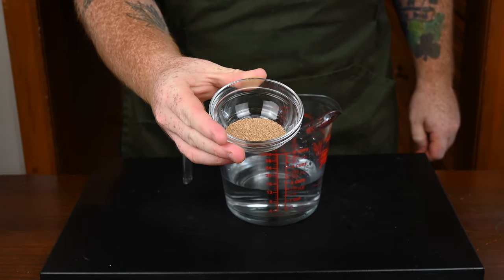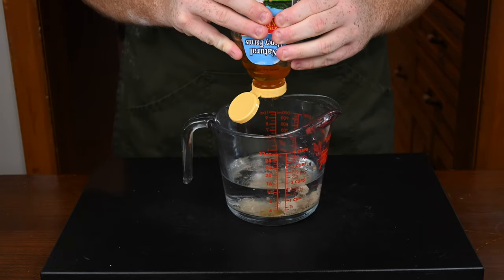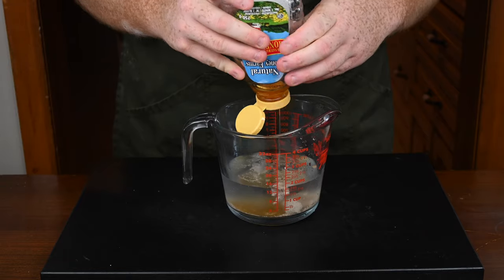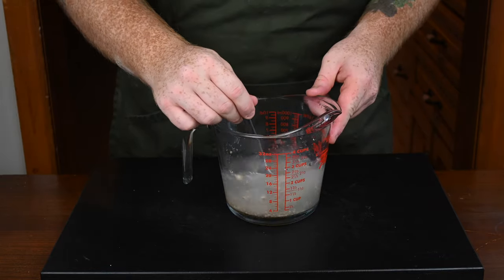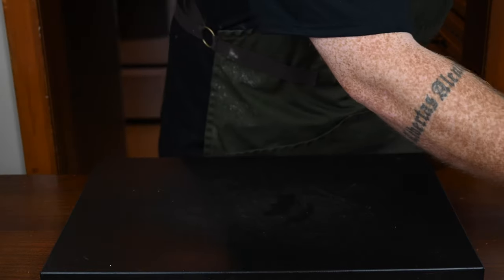Then you're going to want to add in two and a quarter teaspoons of dry active yeast. Pour it into the water and then you're going to feed the hungry yeast with a tablespoon of honey. The sugar in the honey is what actually feeds the yeast. Mix that all together and set it aside for 10 minutes until the yeast starts to bloom — you'll know it's blooming by it foaming up.